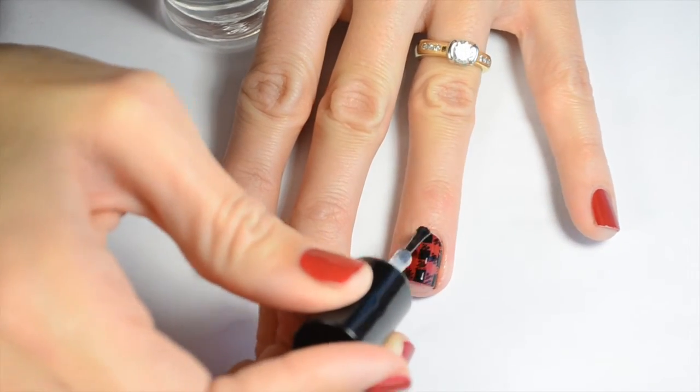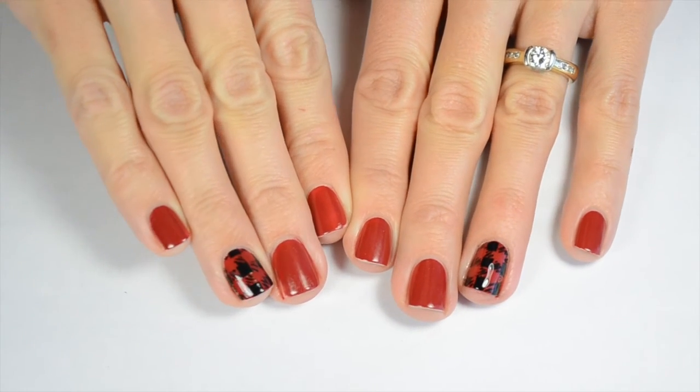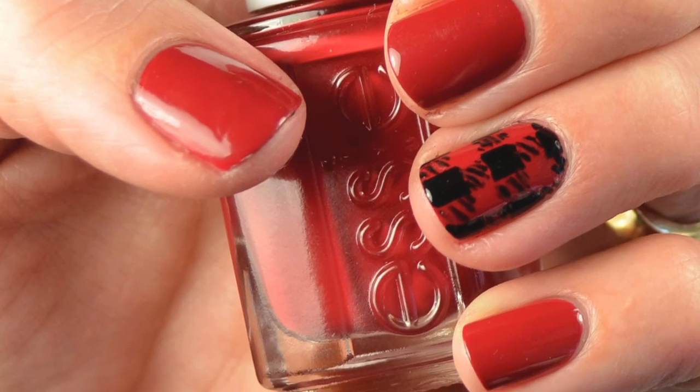As always, you're going to finish up with your favorite top coat. I'm using HK Girl by Glisten and Glow. And that's the final look on both hands. I hope you guys liked this video — give me a thumbs up if you did. Thanks.